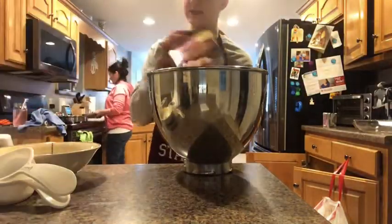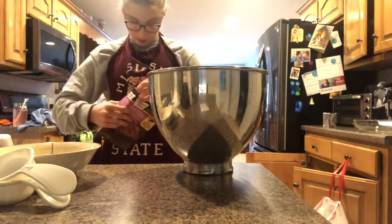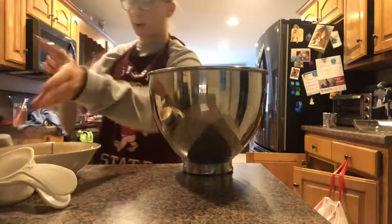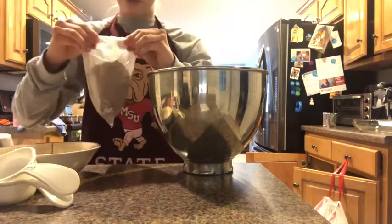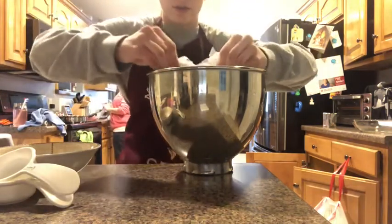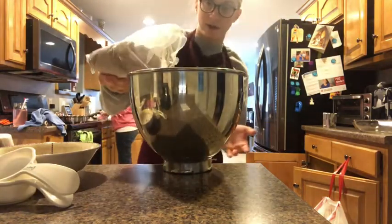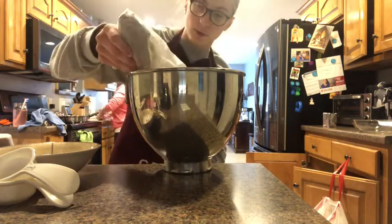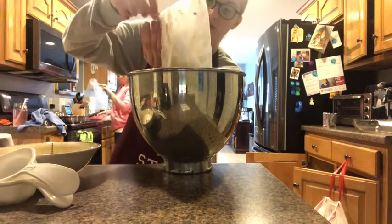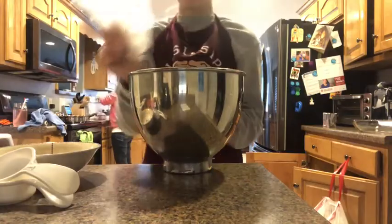First thing you're going to do is take your brownie mix and add it into the bowl. You always want to hold it over the bowl so that if you spill it, it goes in. Alright, I added all the brownie mix in. I hope I can do more videos like this — cooking videos — because I like to cook.